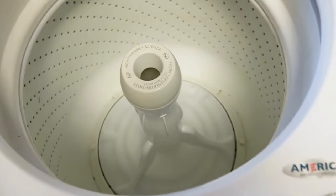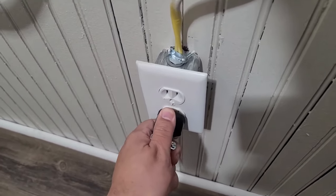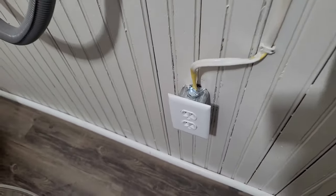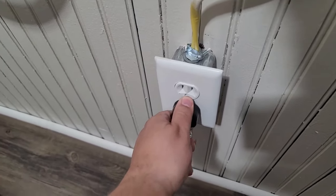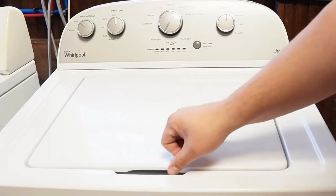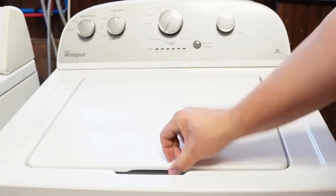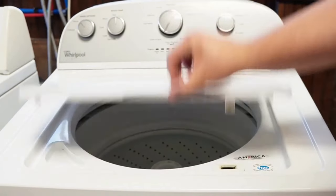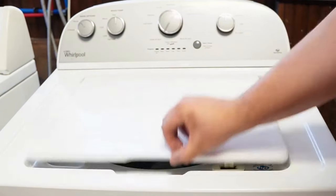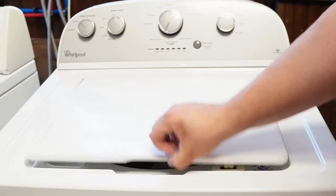Now let's try one more reset technique. First, unplug the washing machine and let it sit for about one minute to drain any capacitors or memory, just like we did the first time. Then plug the washing machine back in, let it sit for a few moments, then open and close the lid six times in under 12 seconds. This works on some but not all models, and it will issue a reset command to the washing machine to clear any issues beyond what the reboot or reset mode did.